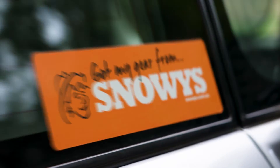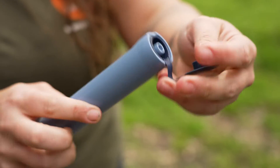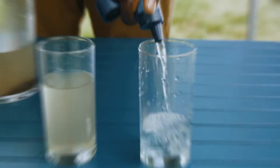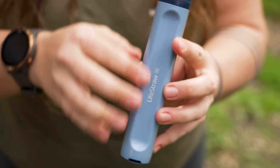This filter requires no electrical power or batteries. It has a filter life of up to 4,000 liters of water and removes 99.9% of bacteria, parasites and microplastics.